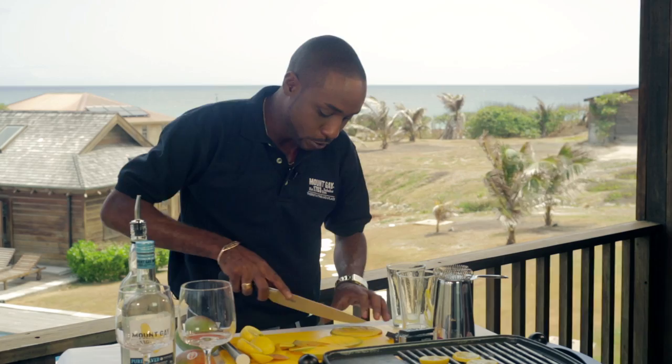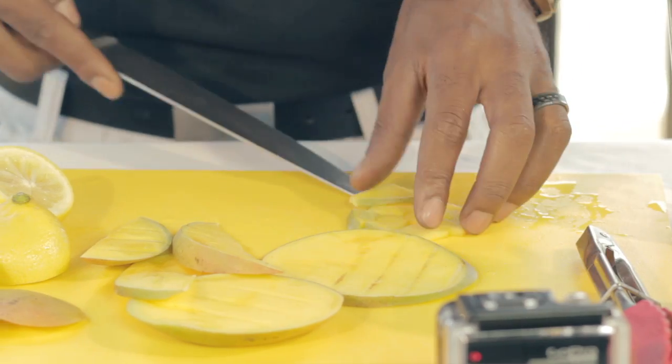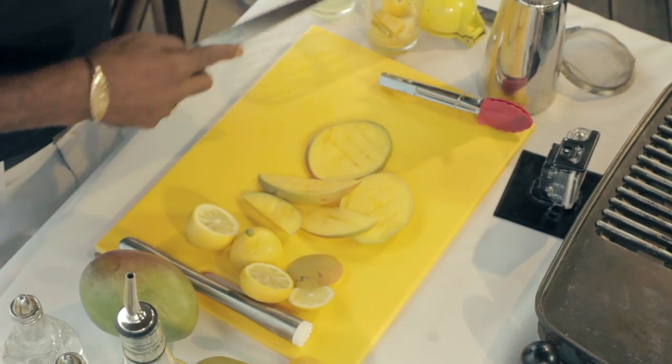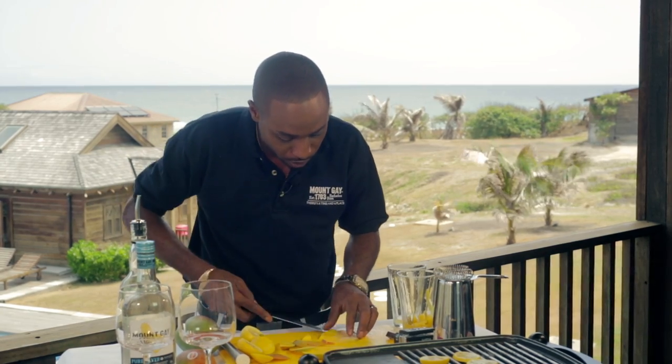Now I need to get these mangoes chopped up. You can leave the skin on — it's not going to do anything to the drink. I'm actually going to double strain it to make sure I get all of the impurities out of the drink, just to give you a pure quality cocktail.